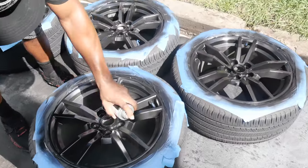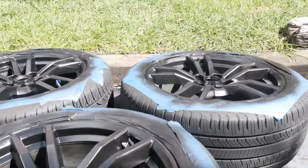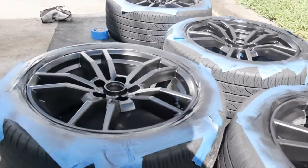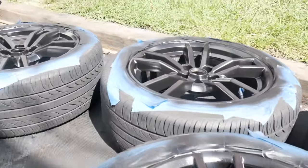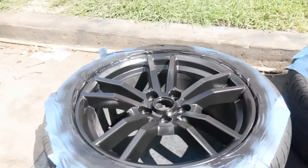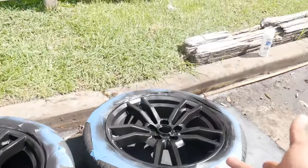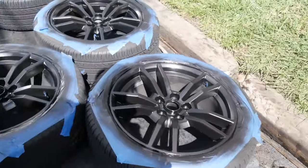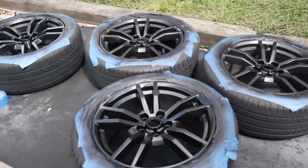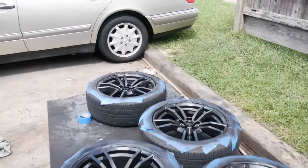All right, you guys. Quick update on how the wheels are looking. This is after coat three. Probably going to do like two more coats of that gloss black to make sure these joints hit. We did not do the barrels just because they're going to get dirty anyway — they look black as they are right now. So after maybe two or three more coats, we're going to go ahead and hit it with that gloss clear.